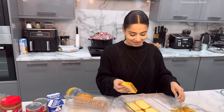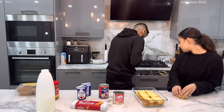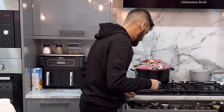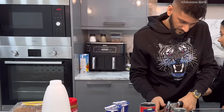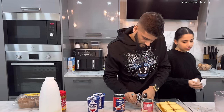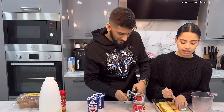Cake layer has been done! Now it's time to open the cans. First one is going to be condensed milk. Both cans are open, and just like last time, we're going to poke holes into the cake.